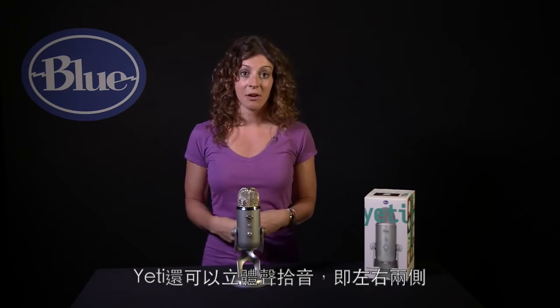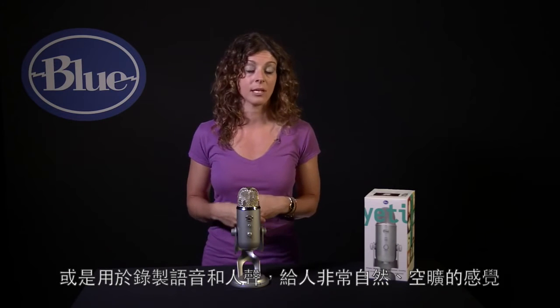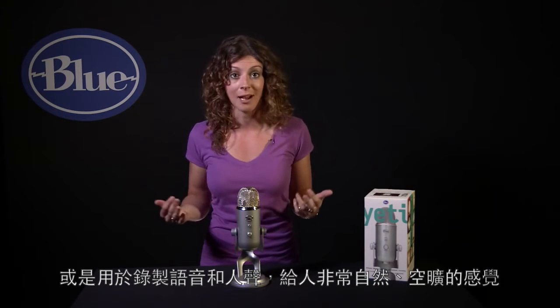Yeti will also record in stereo, which is right and left. This is great for instrument recording to get your right and left separation, or for voice and vocals it gives you an open natural room sound.